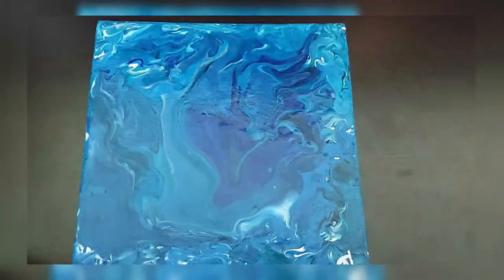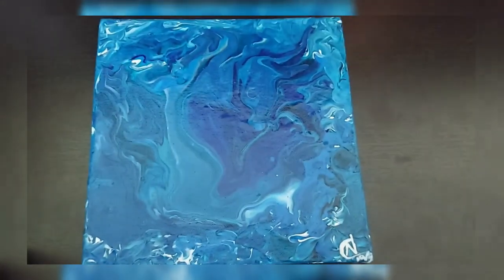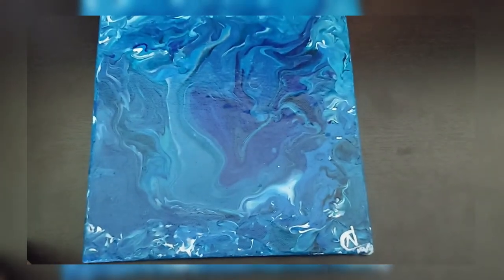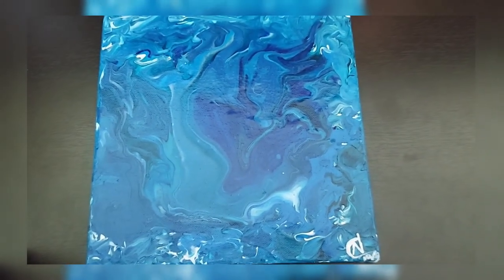I've just put the canvas on a plastic wrap and this is how it looks. It's finally done — I've given my signature and sprayed some varnish on it for some luster. If you do like this video please make sure to click the thumbs up icon to like, click share to share with your family and friends, and don't forget to subscribe and comment below. Feel free to leave your suggestions below.